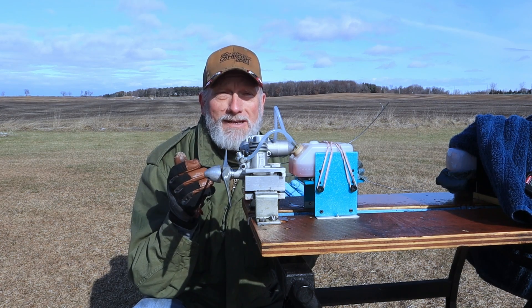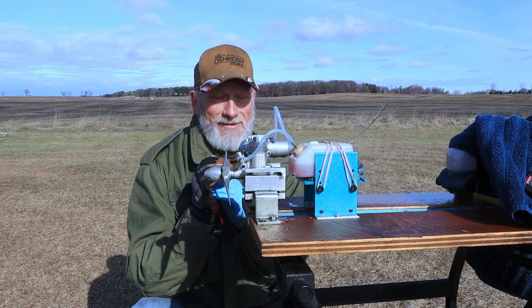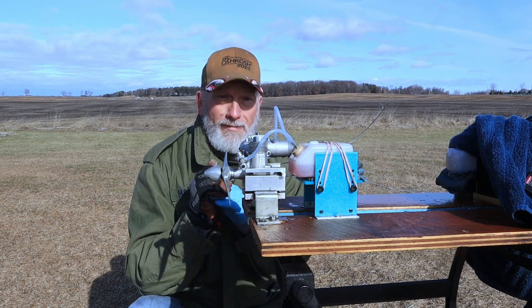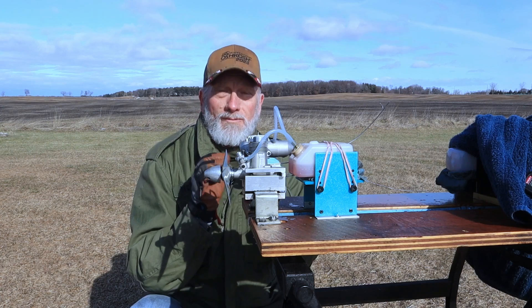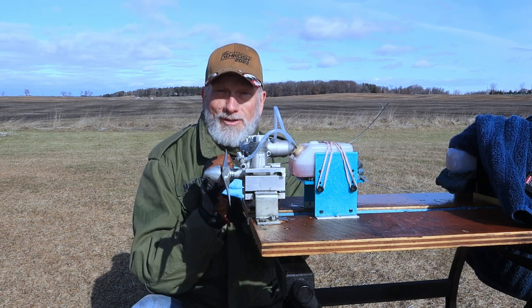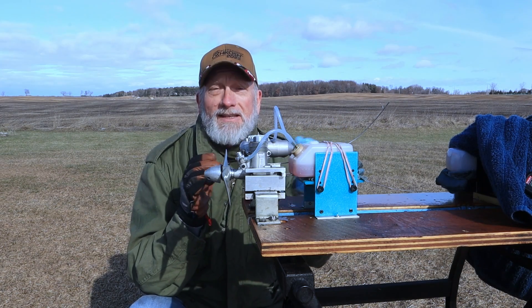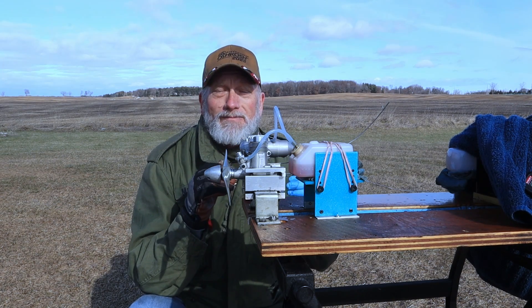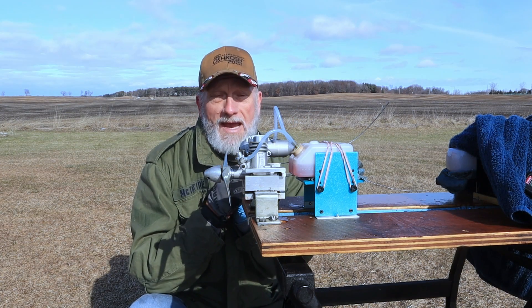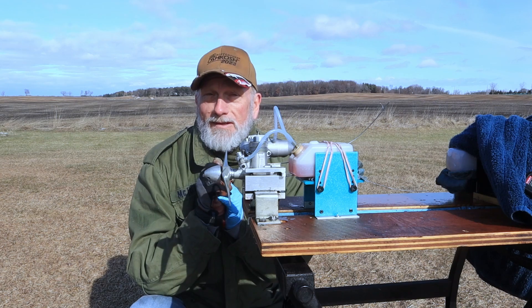So I adjusted the high speed needle valve with the genuine OS glow plug in and peaked it out around 10,060. Then I put the Chinese counterfeit plug back in, and it did not act the same way initially — you could see it took a while for that Chinese plug to either heat up or something. At the very end, as I was really going, it started getting up to that same RPM range as the genuine OS number 8 plug did right off the bat.